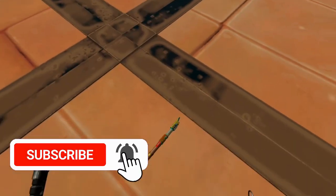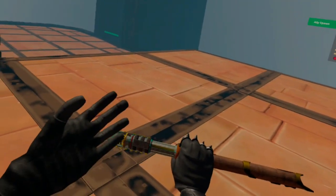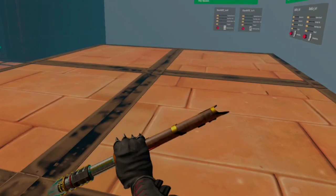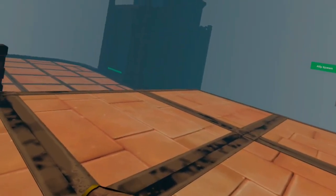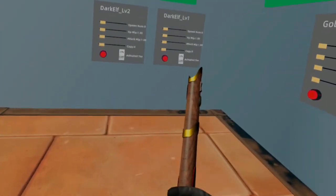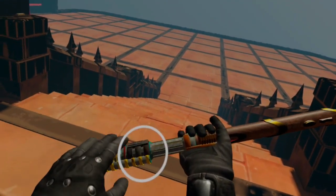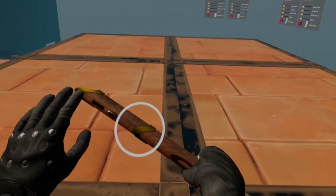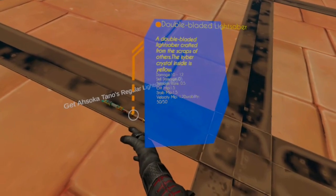We have got ourselves a lightsaber right here — this isn't just any lightsaber. This is a dual double-bladed lightsaber with the Sentinel saber and a custom wood hilt that looks like it's from Kashyyyk. When you ignite it, the sound effects are pretty much bang on. Big shout out to Bart for adding all these in. You can also use the Sentinel lightsaber on its own. This one comes from the crossguard lightsaber and has been wielded together — a double-bladed lightsaber crafted from scraps of others, with a yellow kyber crystal inside.